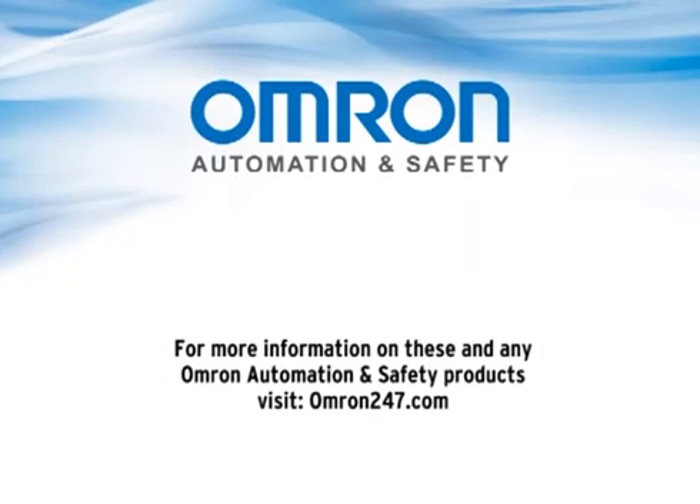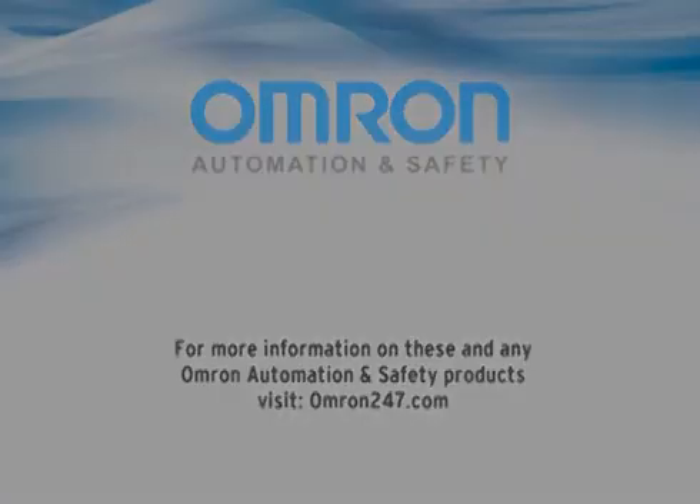For more information about the E5C series temperature controllers or any other OMRON Automation and Safety products, visit OMRON247.com.